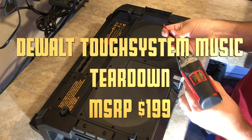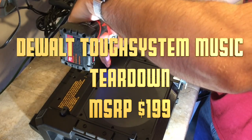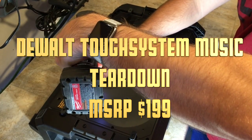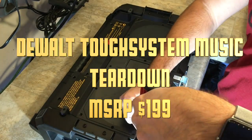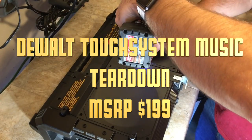Today we're going to take apart one of my favorite tools. This is the DeWalt Tough Music Tough Case, and for $200 I figured I would take this apart and take a look at what's inside. I've had this for almost a year now and it is an absolutely excellent Bluetooth speaker.